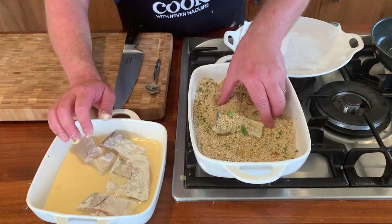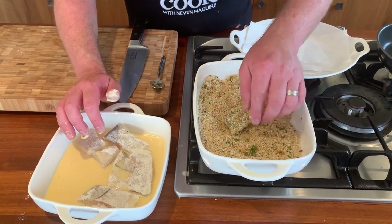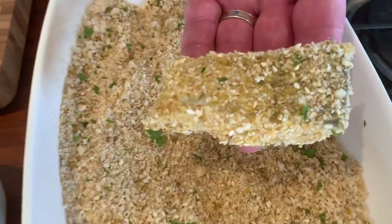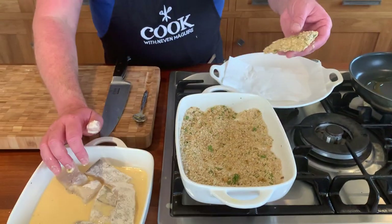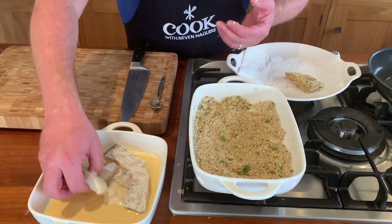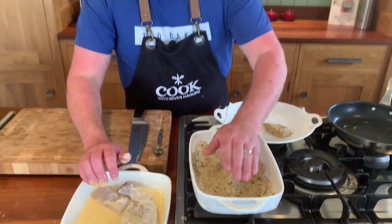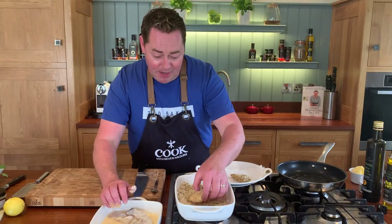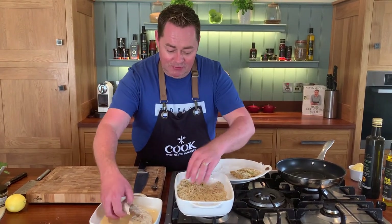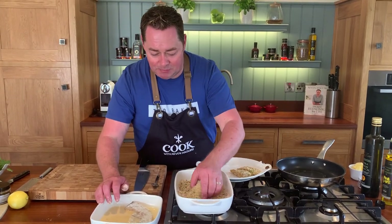If you wanted to, you can remove the skin, but trust me I don't — it gives great flavor and there are no scales. You can call it a homemade fish finger. Keep one hand dry and one hand in the egg wash, then wash your hands after handling raw fish. This is what you call panné: flour, egg, and breadcrumbs — jazzed up, and you could also use chili powder.